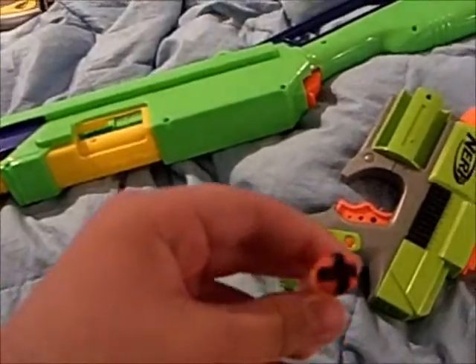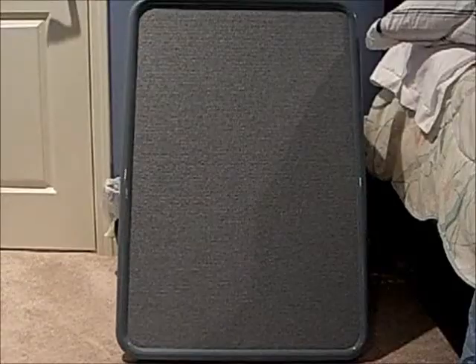I'm gonna use these darts and shoot at that board. Since this is my first firing test, I don't know what to expect, so I'm just gonna shoot that board right over there and hope for the best.